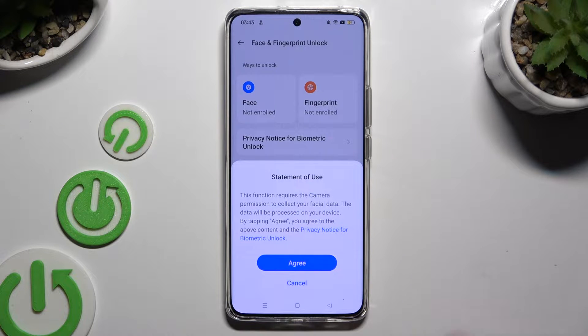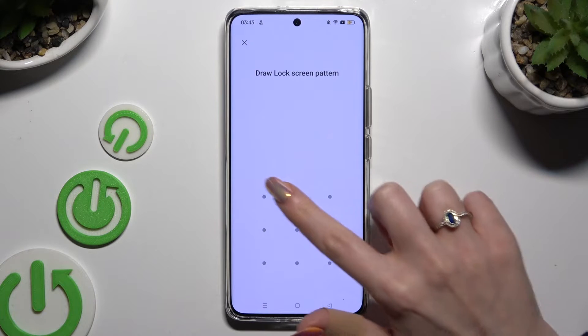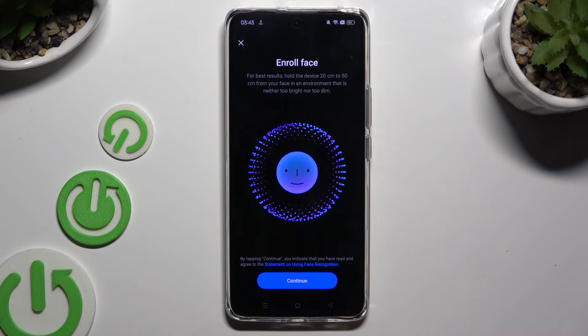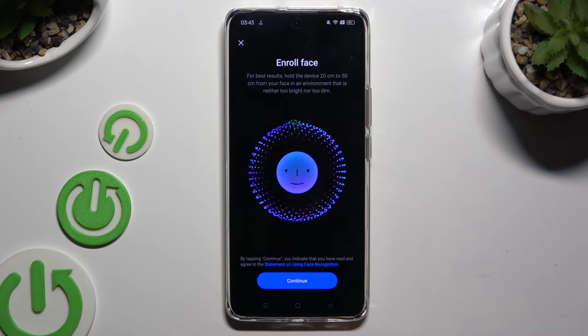Now you need to tap on Agree in the Statement of Use popup, enter your current login method, and hit Continue at the bottom. Remember to keep your face in frame and follow all of the instructions on your screen.